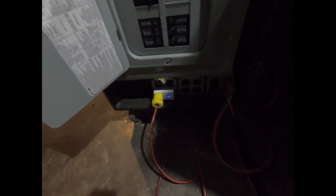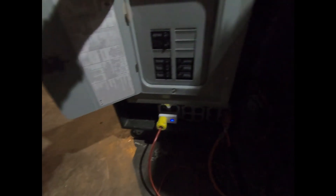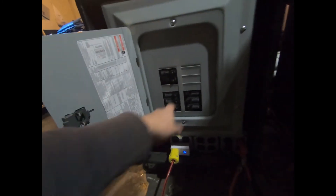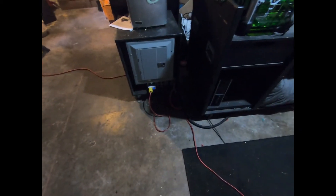I can just roll this box to wherever I need the power — it has breakers and everything. It comes in real handy as an easy way to plug into the system.